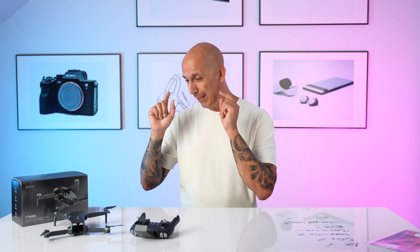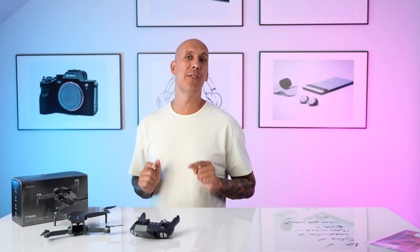If professional footage is not what you need and you just want to goof around, have some fun, or get a really cool Christmas gift for someone in the family — the Bwine F7 Mini could be the drone for you. Getting my drone stuck in a tree isn't the worst thing that's ever happened, but it's right up there.